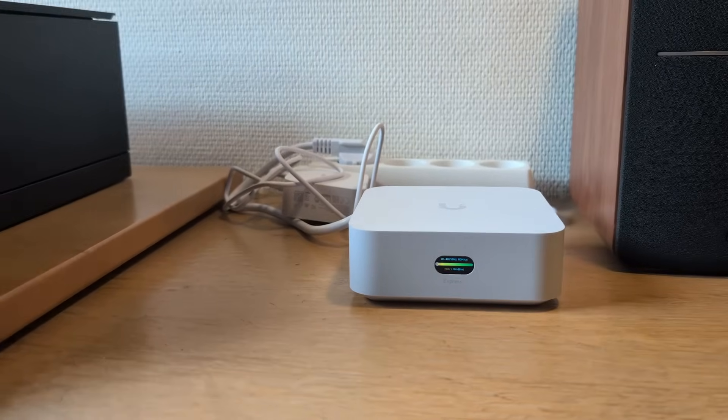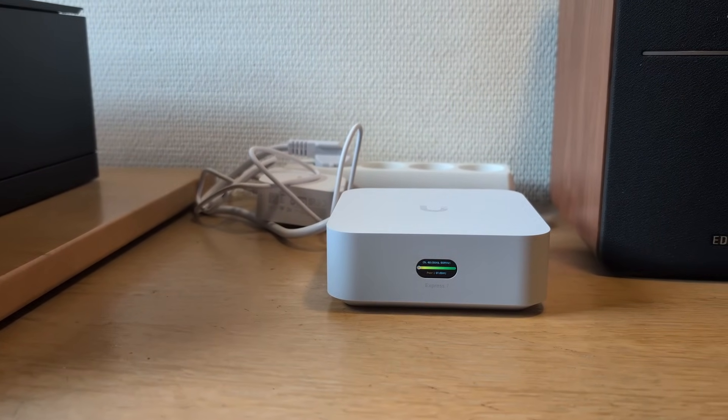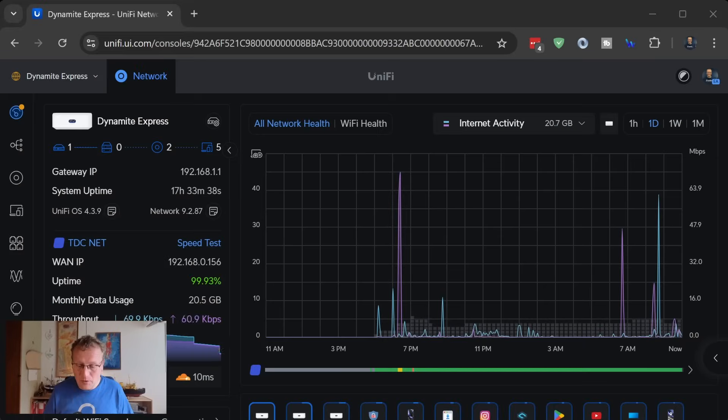Let me show you how it all looks inside UniFi Network. It's really simple — if you want to see the full install, check out my other UniFi Express 7 video. The essence is: when you find a UniFi Express on your phone, it'll ask whether this is a new network or an existing network — in other words, do you want to set it up as a cloud gateway, or add it as an access point to an existing network? For the first one I said cloud gateway, and for the other two they were access points.